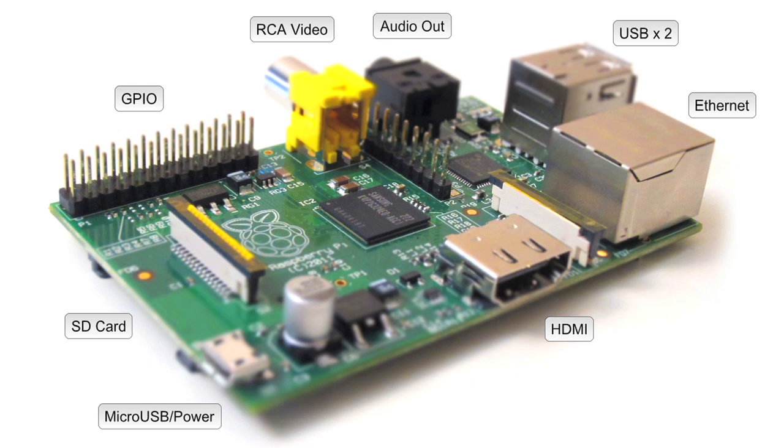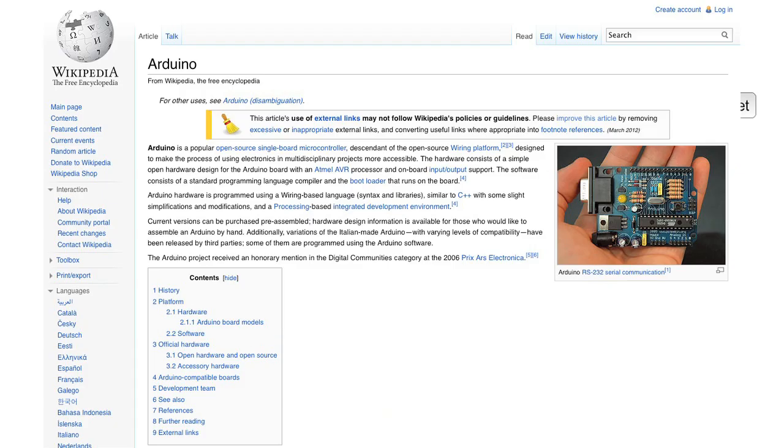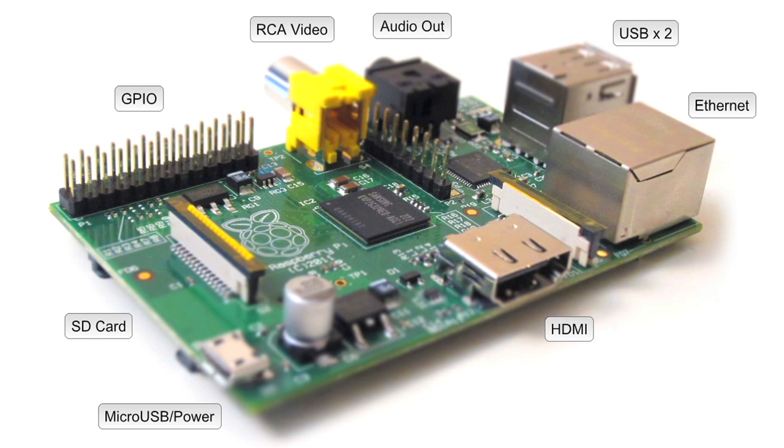The GPIO port is basically for more advanced users — they're going to be adding Arduino accessory boards or ribbon cables for communication with other hardware devices, like major electronics projects, robotics, sensors, etc. That stuff's cool and all, but it's kind of outside the scope of these tutorials.